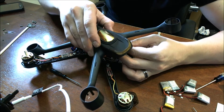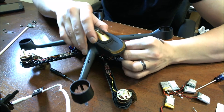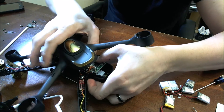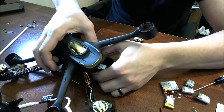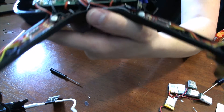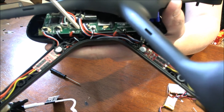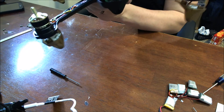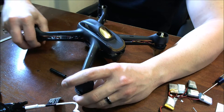All right, so we've got the GPS plugged back in, and now the compass. There we go, so now that's plugged back in. You'll notice here is our GPS and here is our compass right here. So I'll go ahead and put the top back on. I'm going to cut away here, and then we'll come back when I get it back together and we can hook it up to the transmitter.